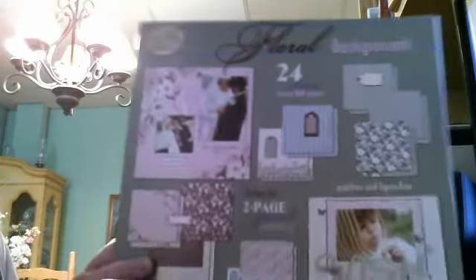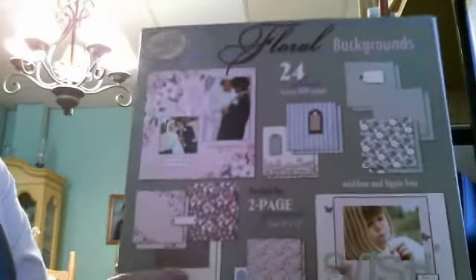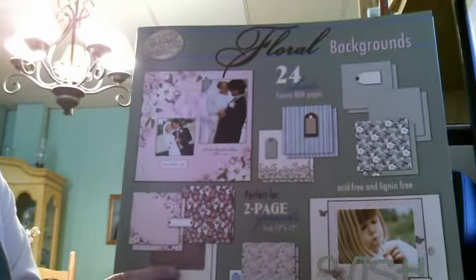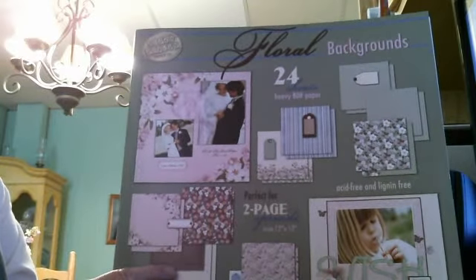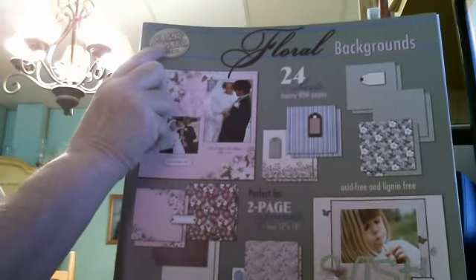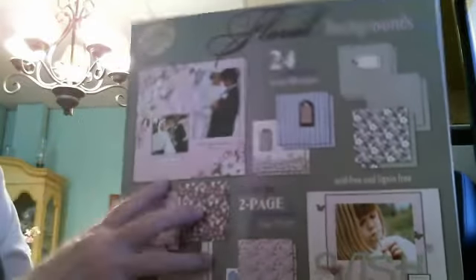Hi everyone, this is Janet and I'm here with another video. I'd like to share my creation today, but I'd also like to show you the paper I used — it's Paper Pizzazz and it's the floral backgrounds.